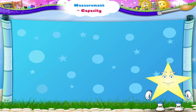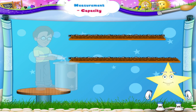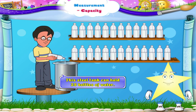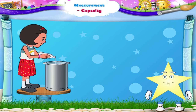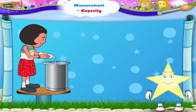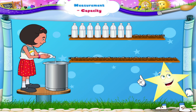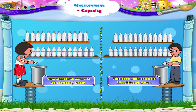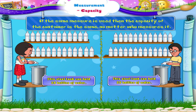Look at the next set of pictures, Starry. In the first picture, Raju is measuring the capacity of the steel tank with a bottle. This steel tank can hold 25 bottles of water. In the next picture, Sarita is measuring the capacity of the same tank using the same bottle. What will be the capacity of the tank now? 25 bottles. That's right. Because if the same measure is used, then the capacity of the container is the same, no matter who measures it.